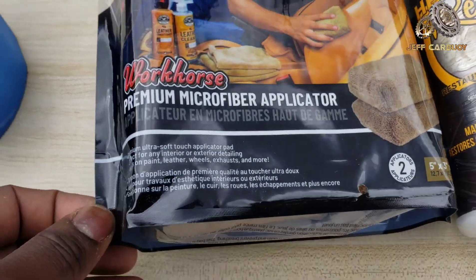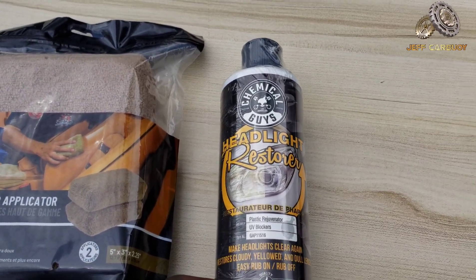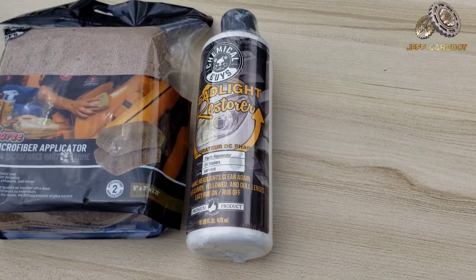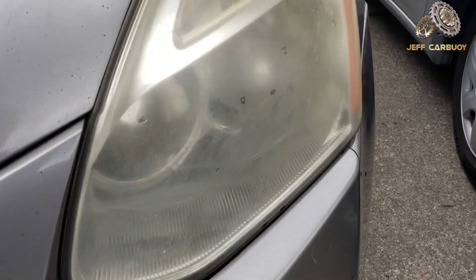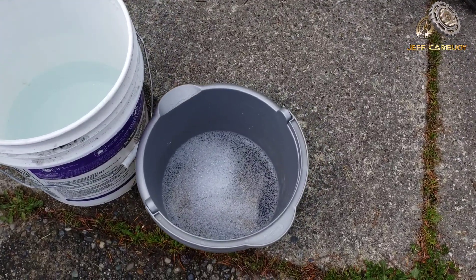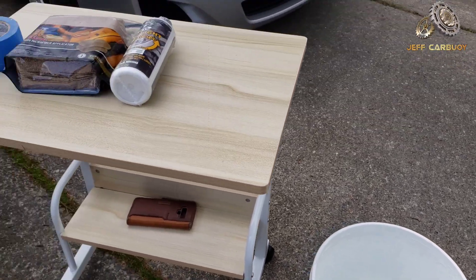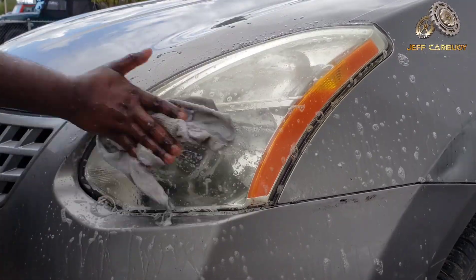You also need this premium microfiber applicator from Chemical Guys, and the product I'm going to be using is Headlight Blaster from Chemical Guys. I'll have a link in the description or in the first comment. These headlights are also dirty and probably greasy, so you're going to need some warm water and degreaser soap, like dishwasher soap, to clean the headlights and prepare them for the restoration process.